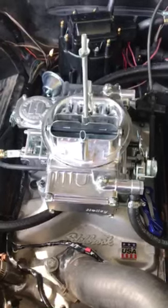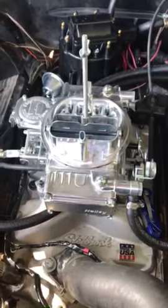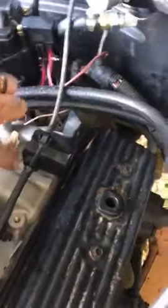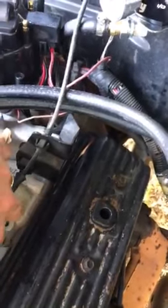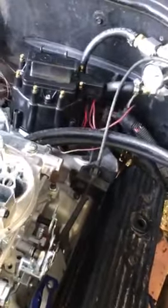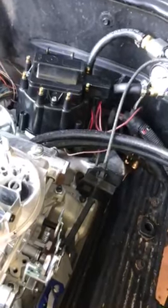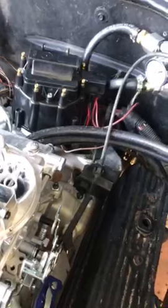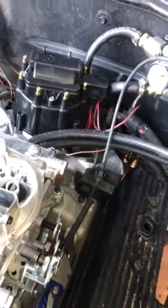If you have the older 700R transmission you can tell by the detent cable here under the throttle cable. If yours does not have this detent cable or VT cable, then you have the computer-controlled transmission, and that can give you a lot more problems than the older 700R.